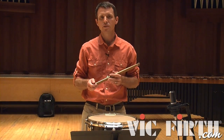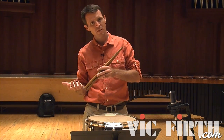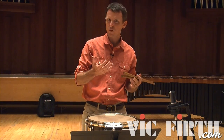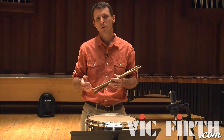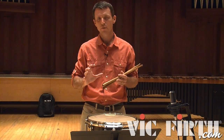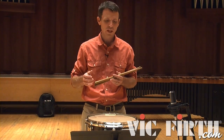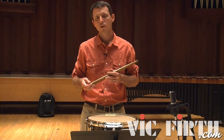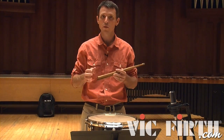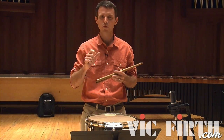Throughout the entire 6/8 passage we need to feel a lilting three back and forth, emphasizing perhaps a little bit more on the strong beats — beat one and beat four. There are a couple of episodes where Peters actually obscures that feel by chopping up the bar in different ways. The first time we see that is in measure 22, where he gives us a big three against the big two in the bar, through a series of rolls and rhythms.